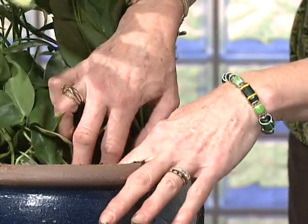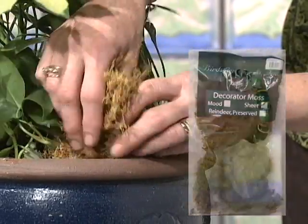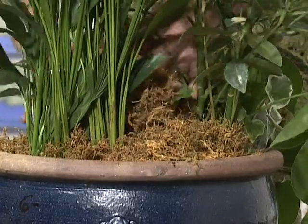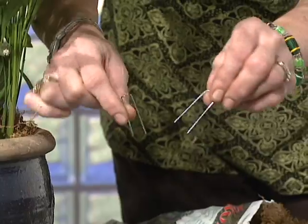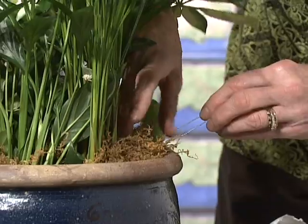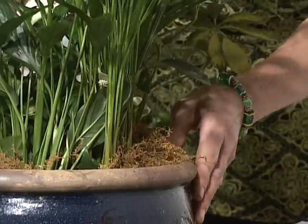Now fold the plastic back into the planter and add sheet moss or Spanish moss — it's easy to work with and pulls apart. Place it all around the edges, covering the plastic and around all of the plants so that no dirt is showing. You can then use greening pins to hold the moss in place. The moss is not only a nice finishing touch but is also beneficial because it gets wet and helps keep water from evaporating from the soil.